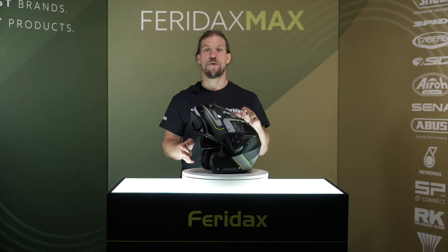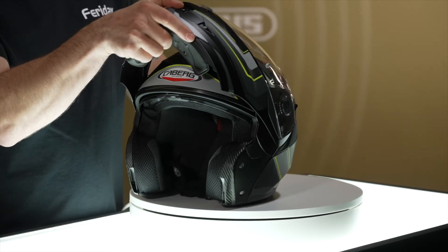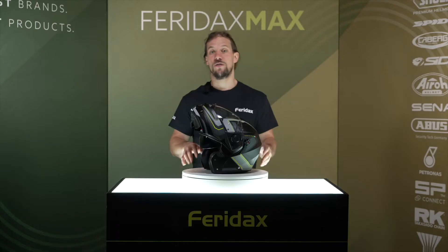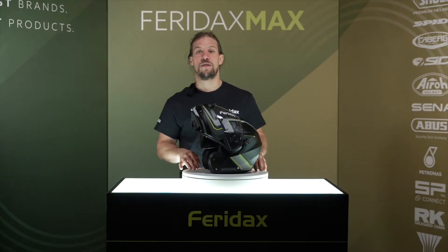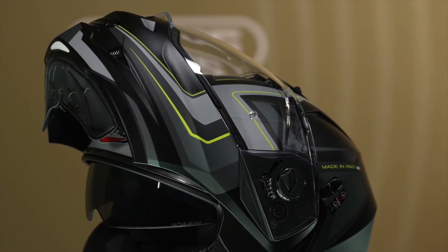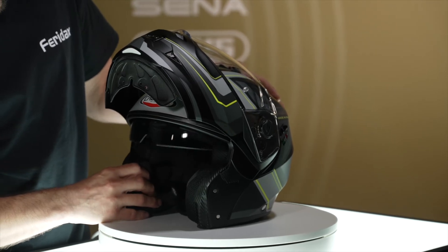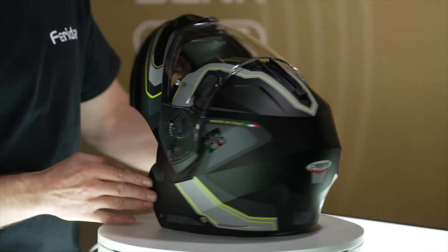For additional safety, the helmet also features a locking mechanism which prevents the chin bar from closing when secured in the open position. The Duke 2 features a double visor system which includes an internal anti-scratch drop-down sun visor and an anti-scratch clear outer visor. The internal sun visor can be operated easily using a lever on the top centre of the helmet.